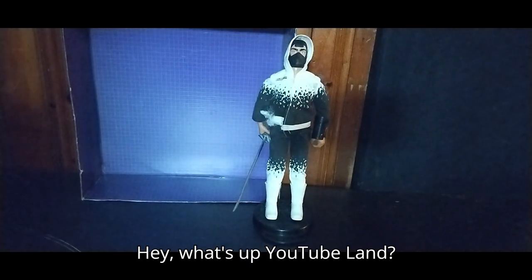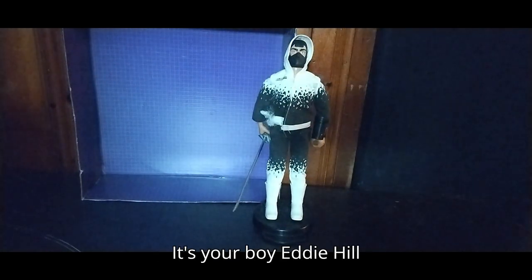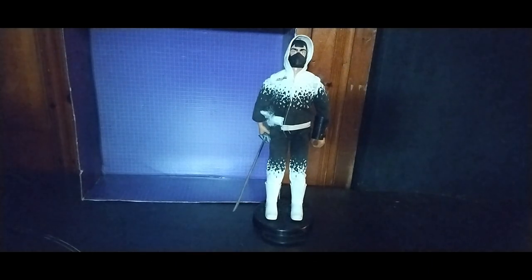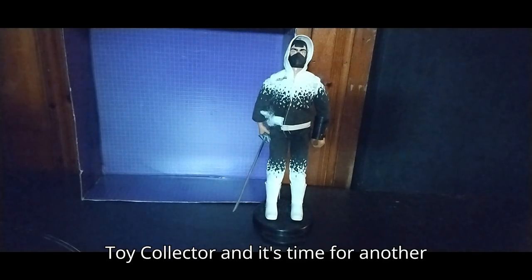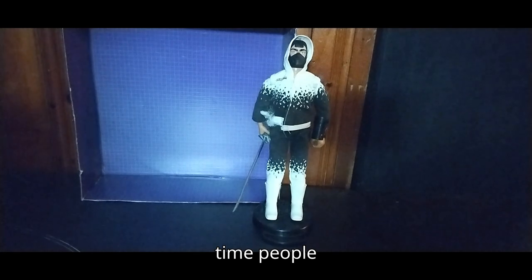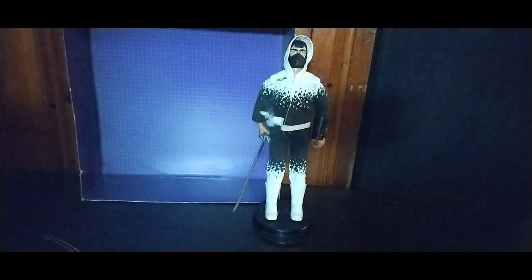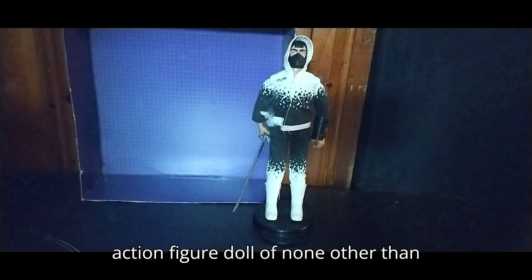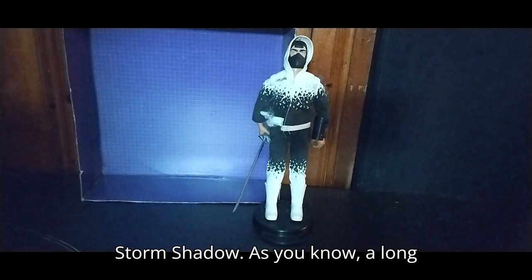Hey, what's up, YouTube land? It's your boy Eddie Hill, the White Oak, Pennsylvania toy collector, and it's time for another Eddie Hill review. It's review time, people! Today we'll be reviewing a G.I. Joe Series 2 action figure doll of none other than Storm Shadow.